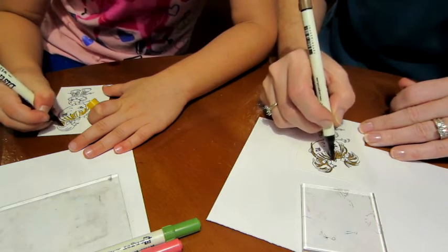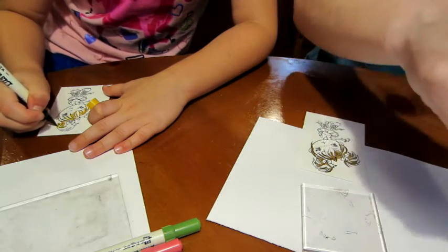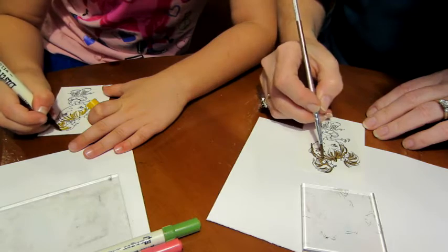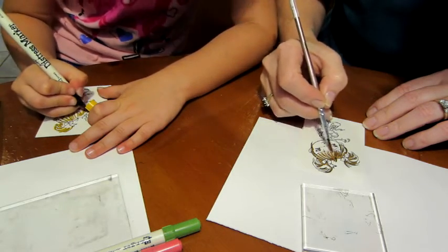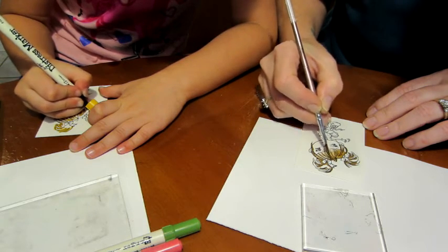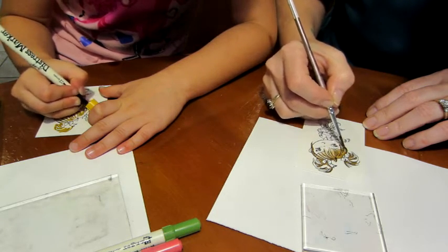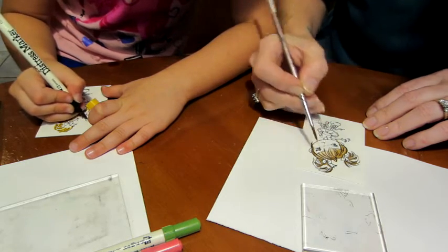It gives it highlights because you don't just want it all one plain color — that makes it more interesting to look at as well. I've just dipped my brush into the water and now I'm just pulling that color from the areas where I added it, and it is so fun.